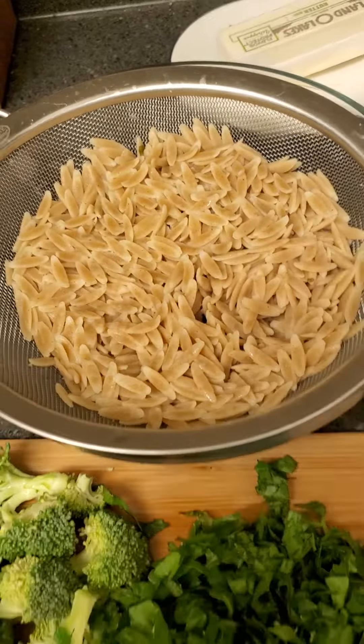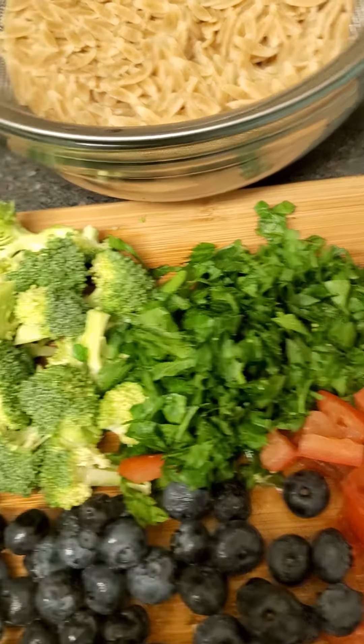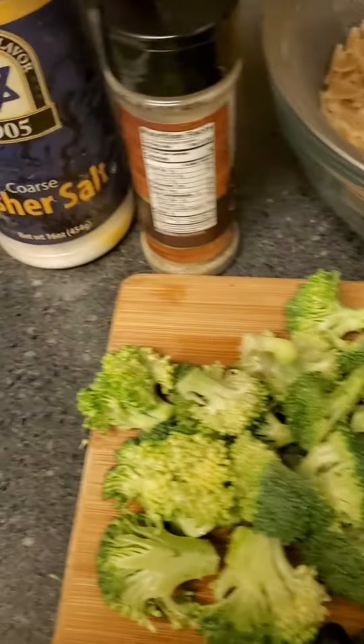I've already boiled the pasta here and seasoned it with some salt. I'm going to add some tomatoes, some blueberries, and some broccoli. You could blanch the broccoli — blanching is basically steaming it and then dropping it in ice water to stop the cooking so it stays green and fresh.